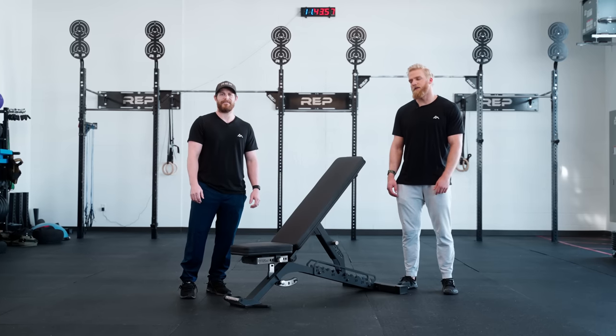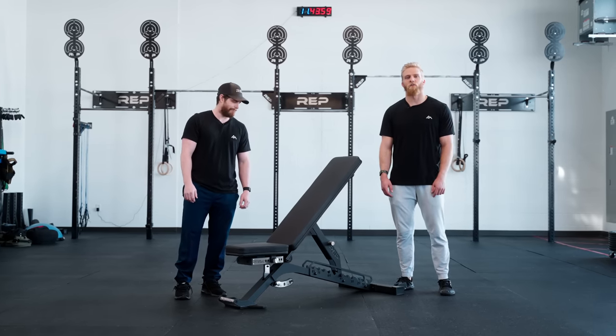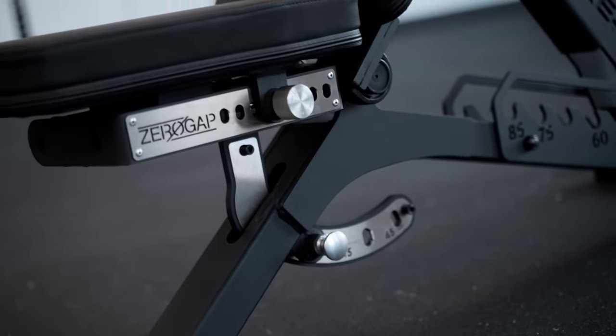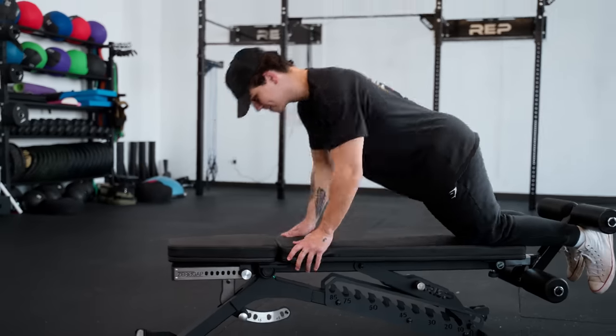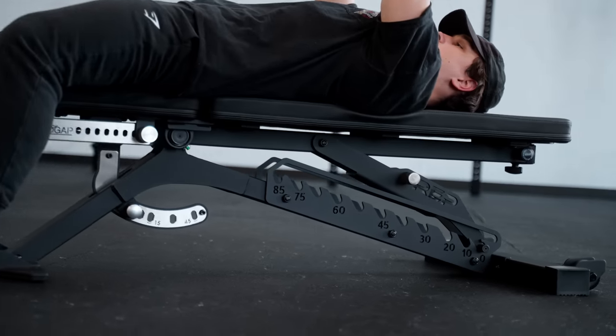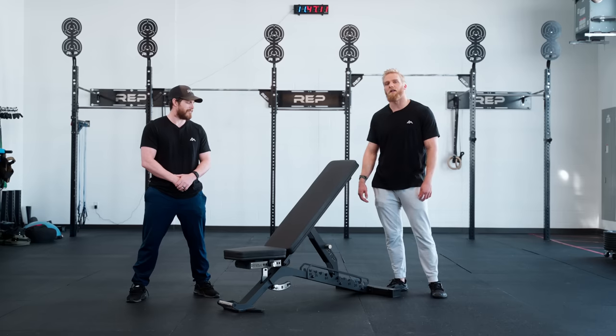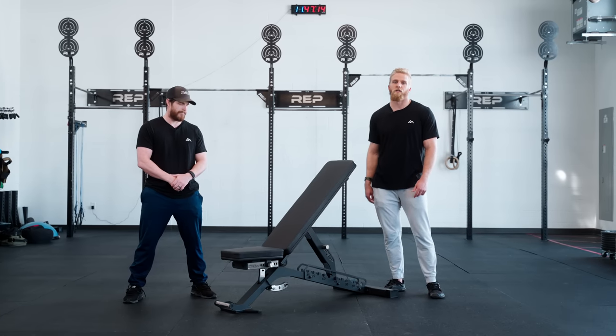Hi, I'm Adam. I'm Ben. And this is how we built the Blackwing Adjustable Bench. To create this bench, we combine the best qualities from our top-tier benches to make the ultimate flat incline-decline bench, the Blackwing Adjustable Bench.